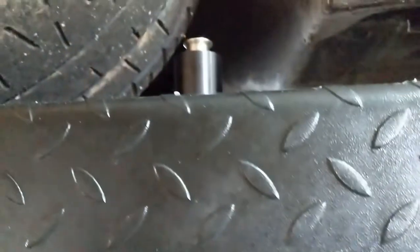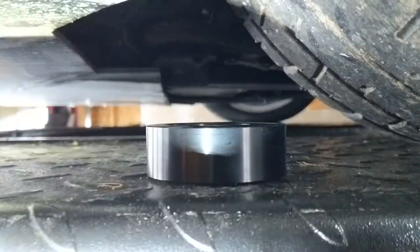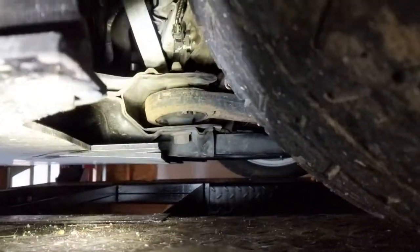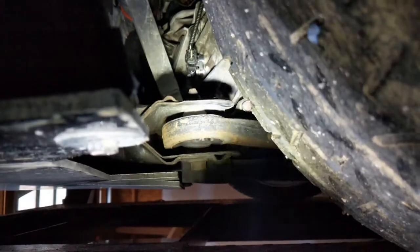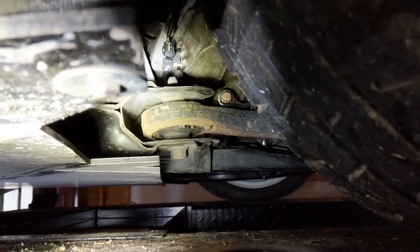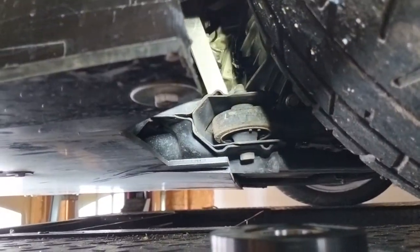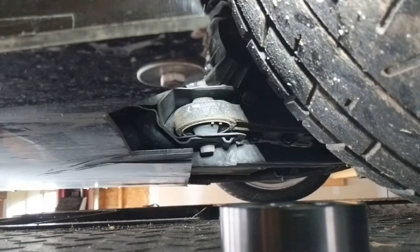Now on to the bushings. We have the front inner bushing and the front outer — that's what they refer to the one connected to the fork. I'm probably just going to get the Moog brand and replace them. As you can see on the front outer, it's already under a lot of stress. The rubber bushings on this do not hold up very well.